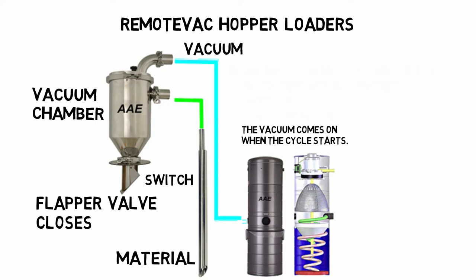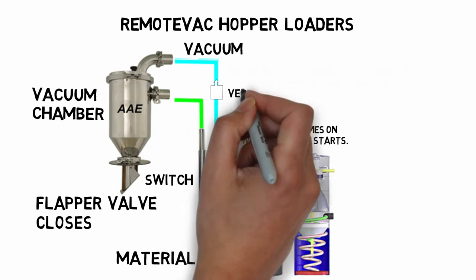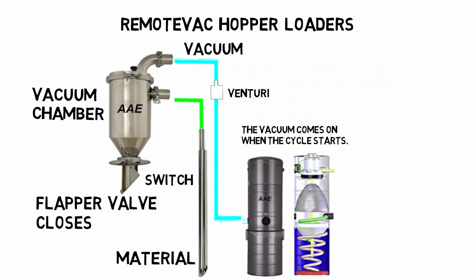When the vac stops, the flapper opens and the material falls into the hopper. As the material falls, the venturi reverses the airflow in the chamber, blowing off any dust that may have accumulated on the screen.